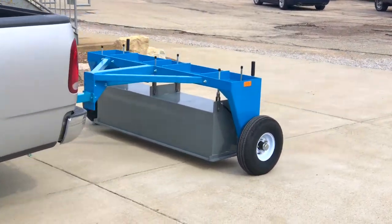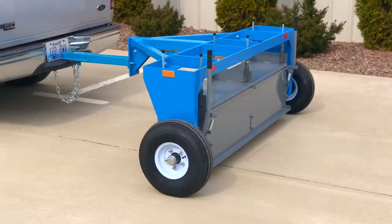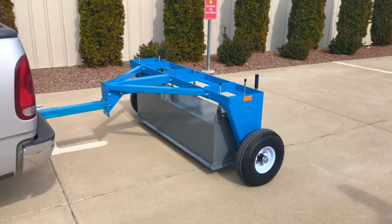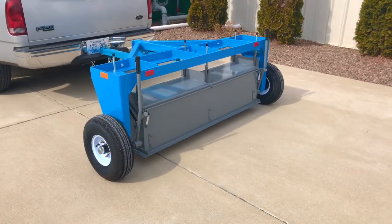Today, let's examine the operation of the MKS5000 Road and Airfield Sweeper. The MKS5000 can be towed by any vehicle with a hitch.